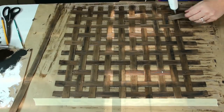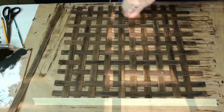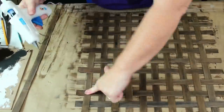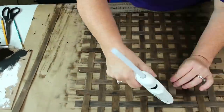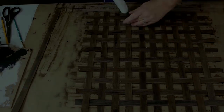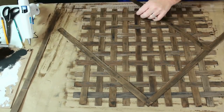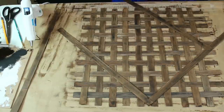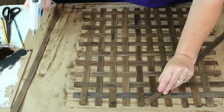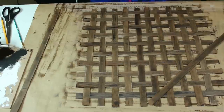Once I got all of my strips woven together, I used a little hot glue on the end pieces to hold everything together and then removed my tape. It did pull the paint up in a couple of places, but I just went back and touched those up easily. I flipped the piece over and added more hot glue at each end. Now I'm going to make the diamond pattern in the center of my basket. I took four of my strips and laid them out to see where they would cross. Once I had my pattern, I just tacked down the strips with some hot glue.